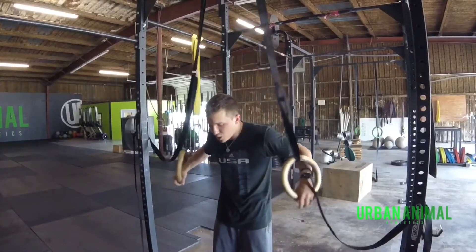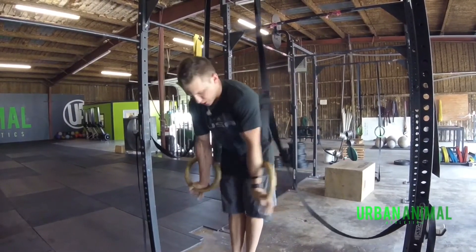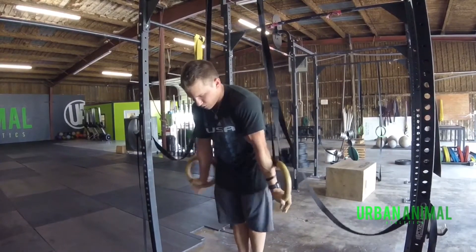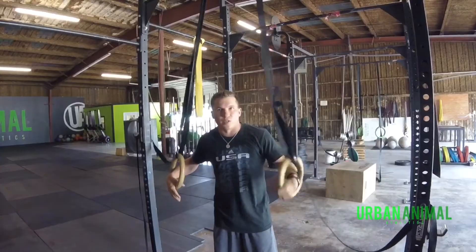So one more time I'll show you. You want to be able to hold the rings in, turn the rings out, and hold. Not here, not behind you, but out to the side. This will increase your strength dramatically over time.